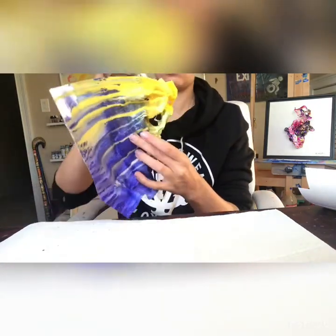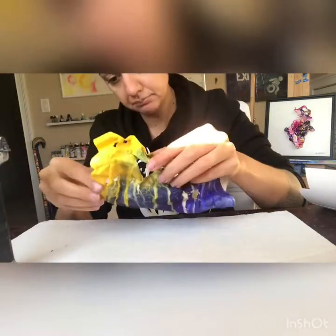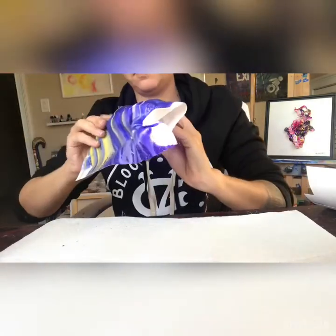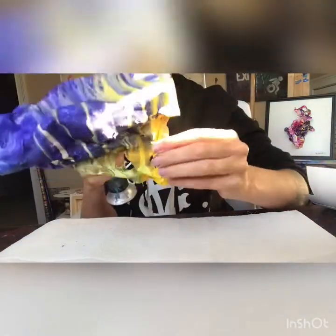I also decided this time around I would use a much larger sheet of the Yupo paper, which I typically do not do. I usually do smaller sheets and then layer them on top of one another to make a larger piece. But this time around I thought I would try a larger piece of Yupo first and try to manipulate that with the butane torch, just seeing how this one turned out — which is what you're seeing now, me playing around with this larger sheet of Yupo with watercolor gouache on top.